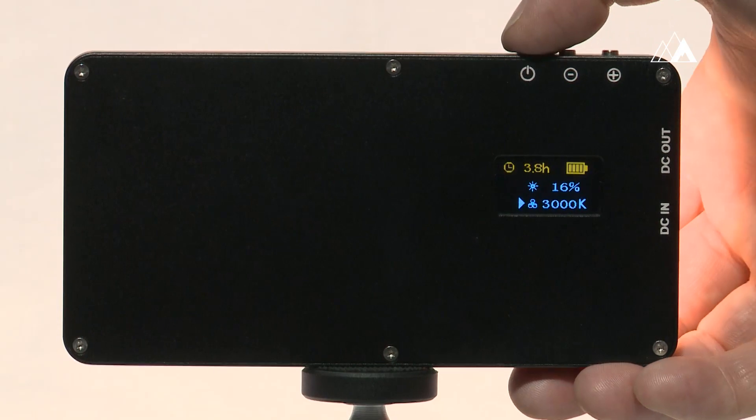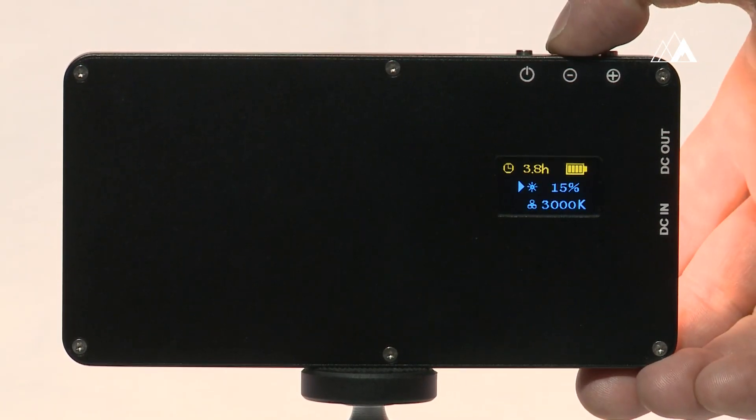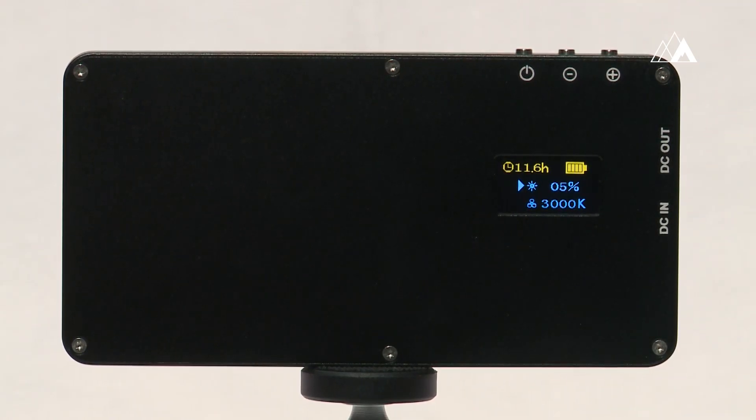The included 4500 milliamp hour battery can run the Sidekick for hours, or can be used as a portable recharging solution providing at least one full charge for today's modern smartphones.